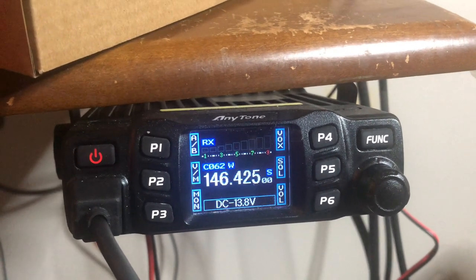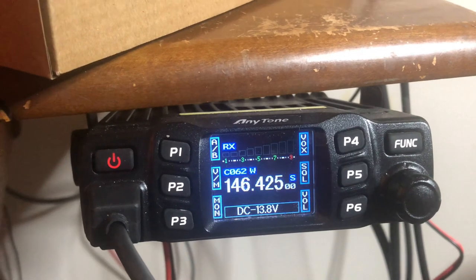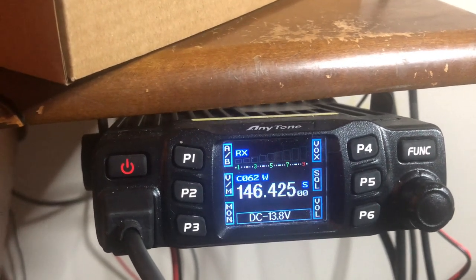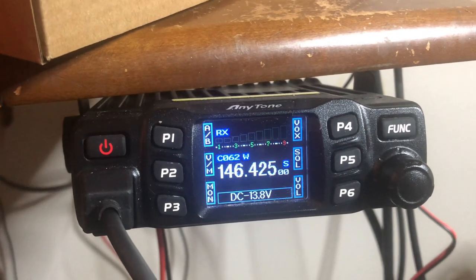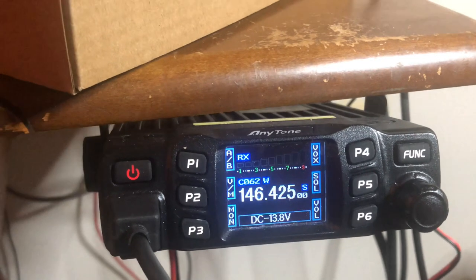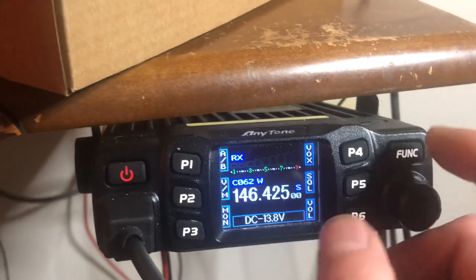A quick little thing here for anybody new to amateur radio: when you're setting up your HTs — meaning your handhelds — or your mobile radios, maybe you purchase one of these. You can still get them for about $126 to $130, which is a great starter radio. When you're setting these up on FM on the repeaters or simplex, you want to be in wide band.